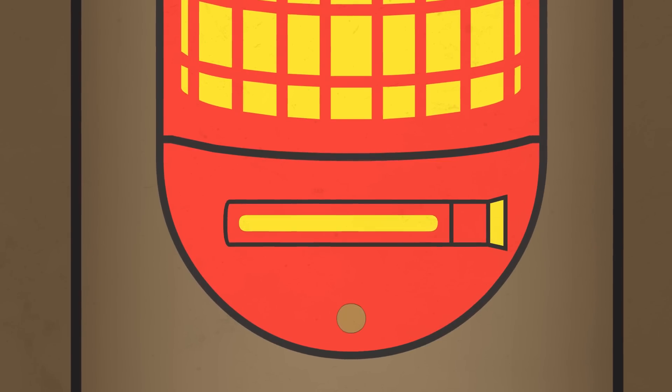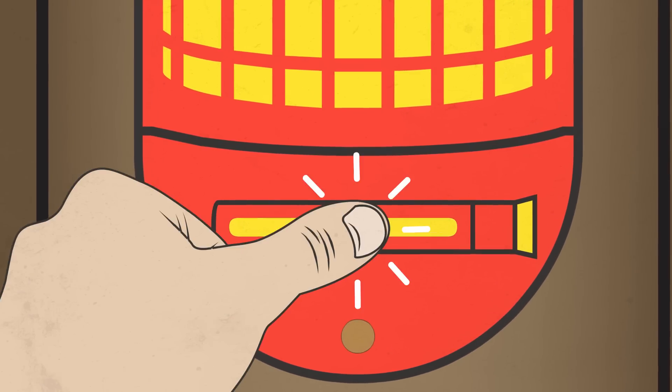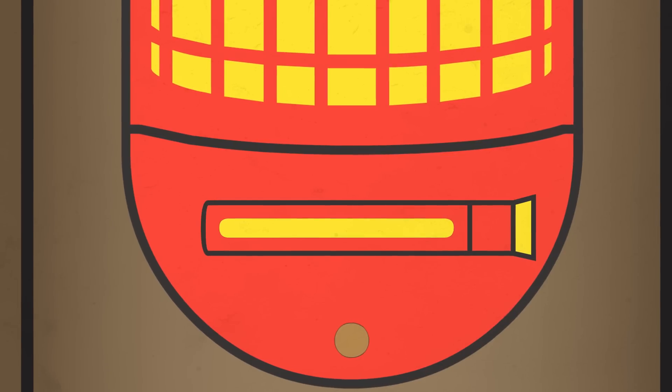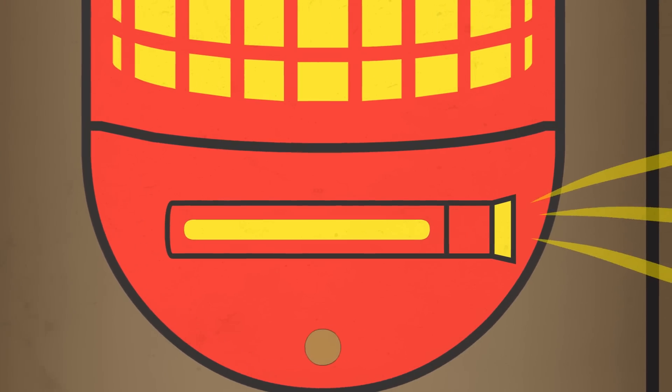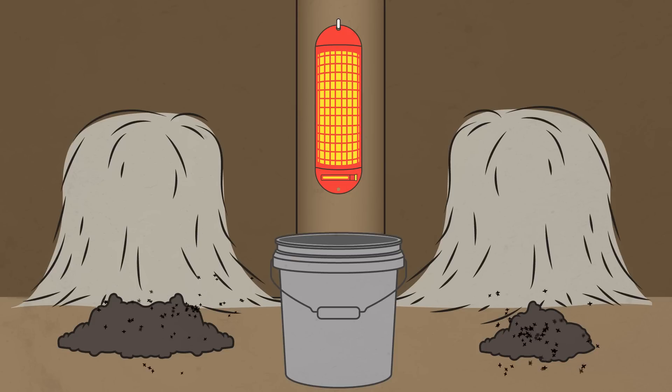Now here's the important part. This fly attractant vial has two layers, and you need to break the inner layer by pressing on the vial with your fingers. That releases the fly attractant, which is dispersed through the wick and lures the flies to land on that yellow coating, where they feed and quickly fall into the bucket.